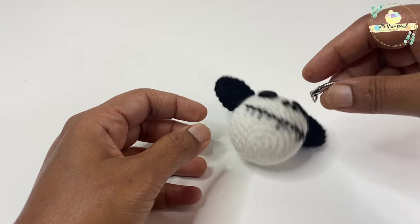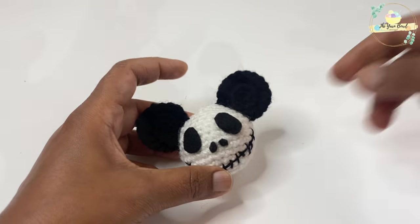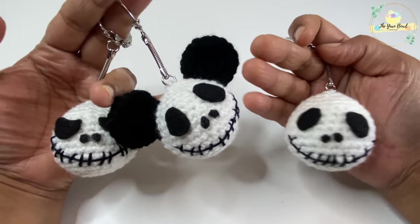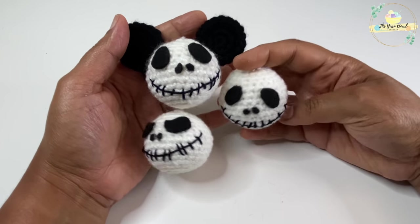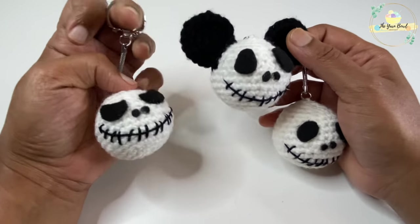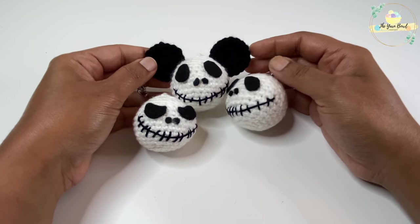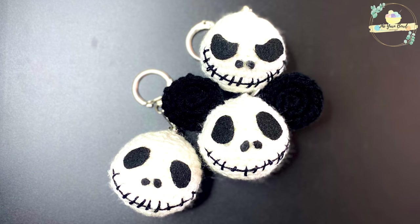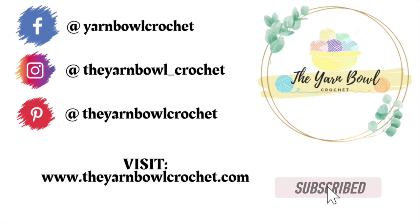Here is one of the Jack Skellington heads with the Mickey ears variation — it's done! We can now attach keyrings to all our Skellington heads. It's such a cute gift idea for Halloween, and if you're a crafter looking for a quick project to sell at a craft fair, this is a wonderful idea. You can also use these Skellington heads as Christmas tree ornaments by adding a few chains instead of the keyring. The written pattern is available in the description box and at the yarn bowl crochet dot com. Try this amigurumi at home and let me know your comments — I hope you enjoyed the video, thanks for watching, bye!